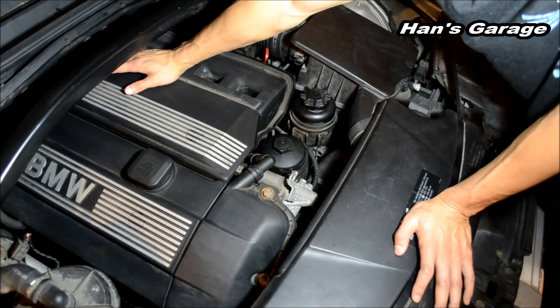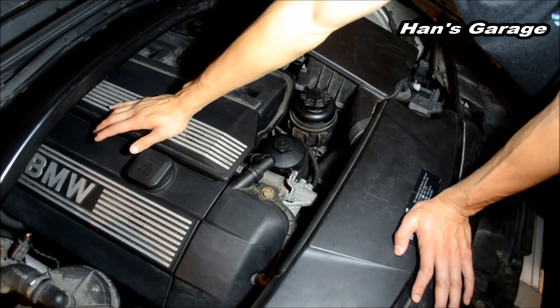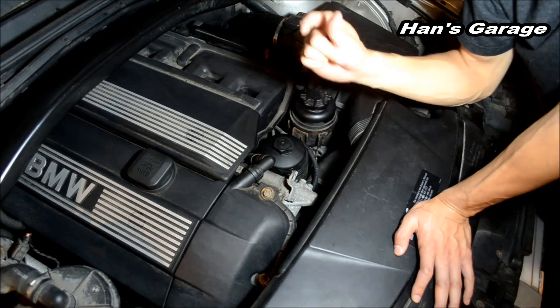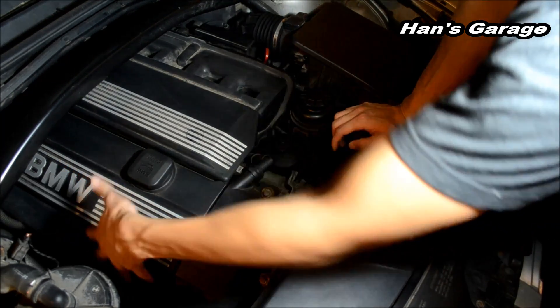Through the fuel injectors, right into the cylinders, and the spark plugs right on top of the cylinders will spark it up right after the air being compressed. And then it goes out into the exhaust system.